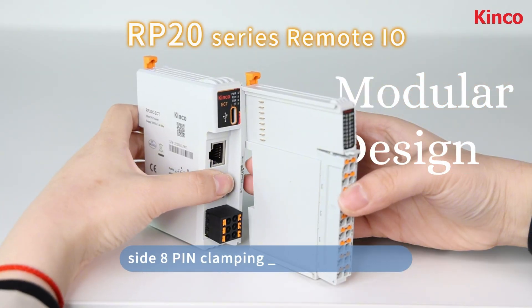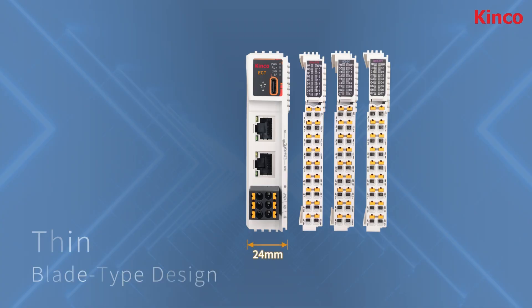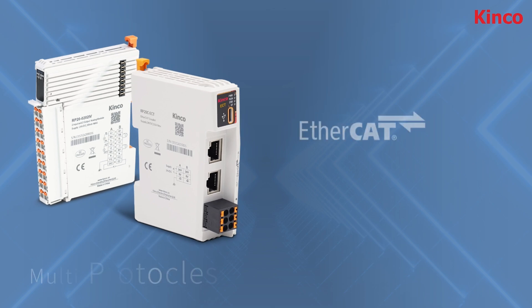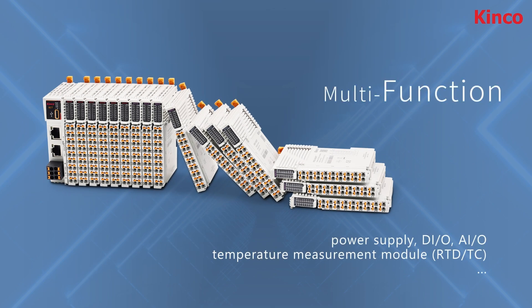The RP-20 series has a modular design with eight-pin clamping and a thin blade-type body. It supports EtherCAT, can be opened, and supports multifunction options.